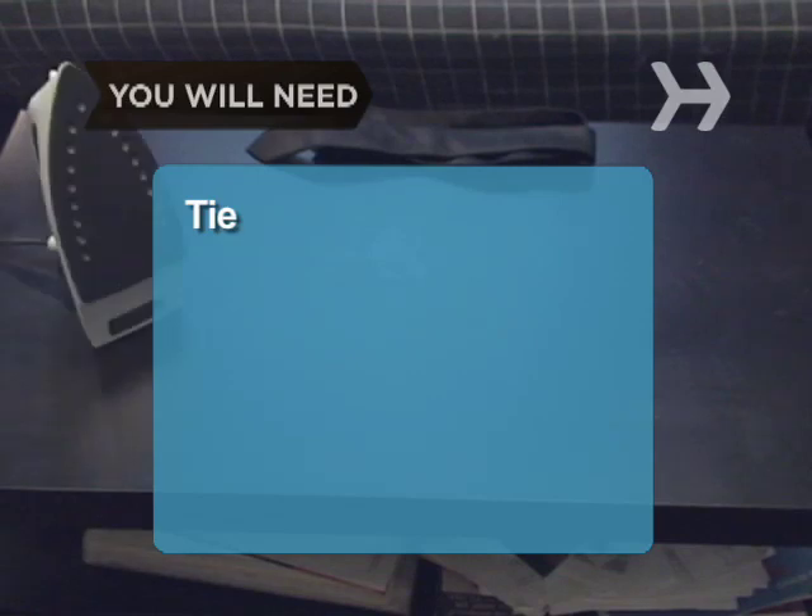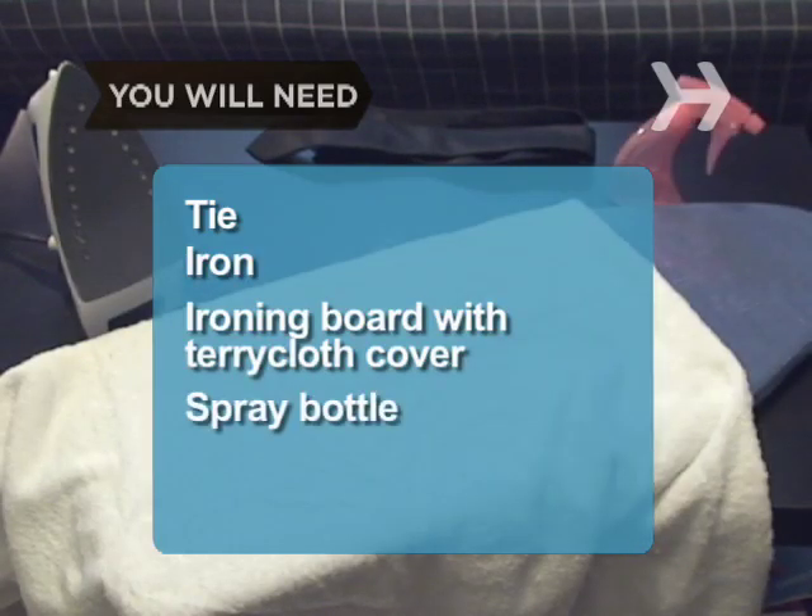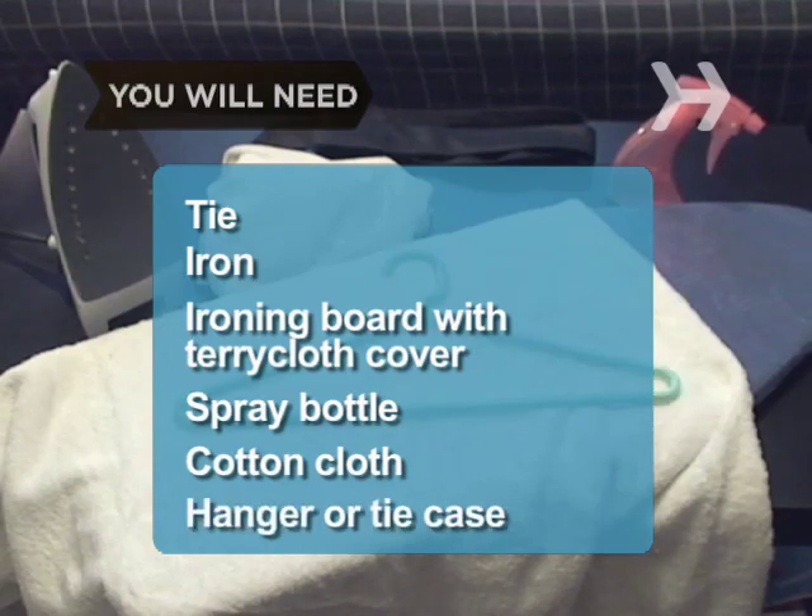You will need: a tie, an iron, an ironing board with a terrycloth cover, a spray bottle, a cotton cloth, and a hanger or tie case.